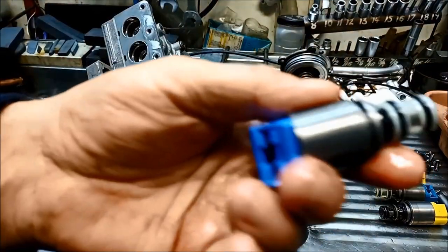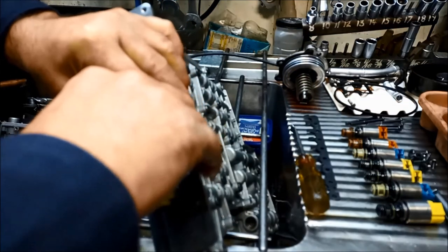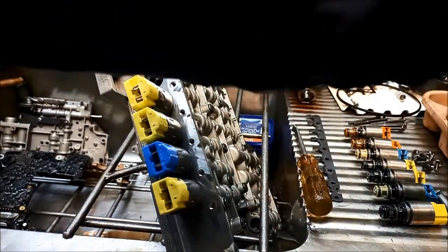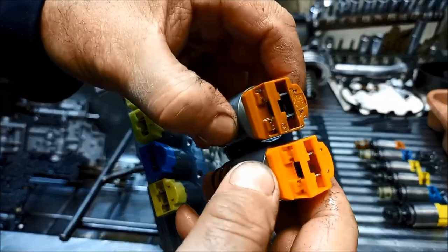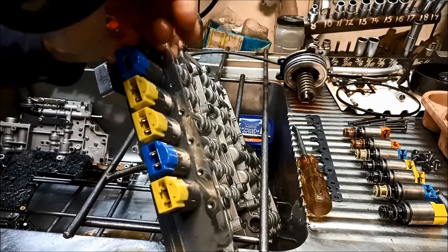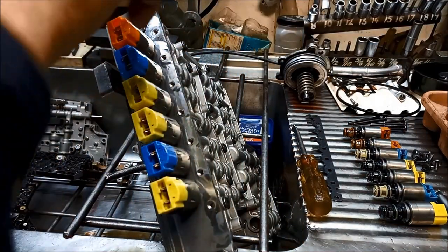Next one is a blue one, then two yellows, a blue, and two orange ones. You can see the old ones are probably more brown, whereas these new ones are more orange.